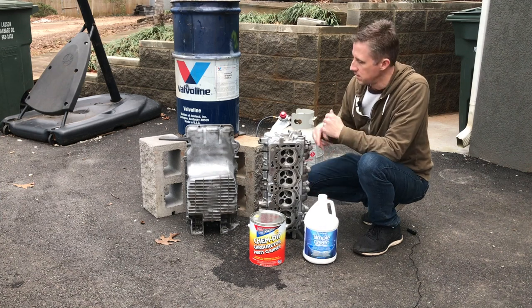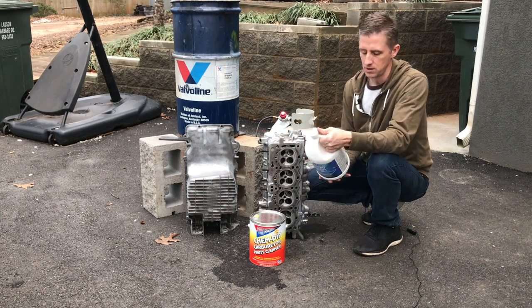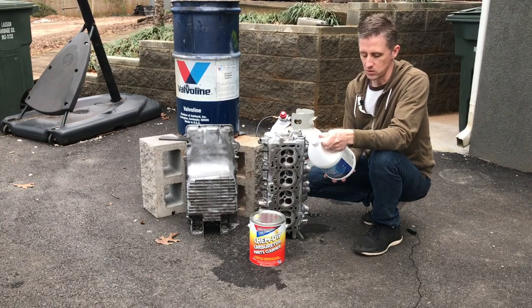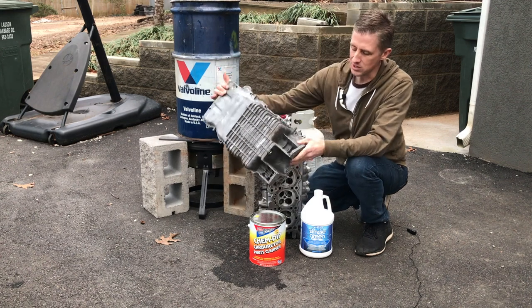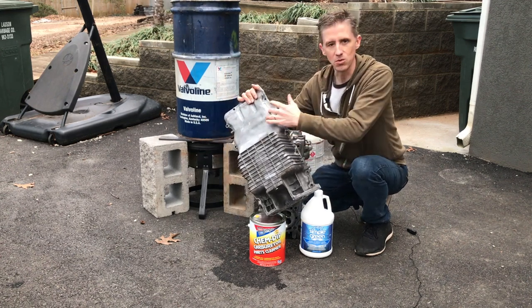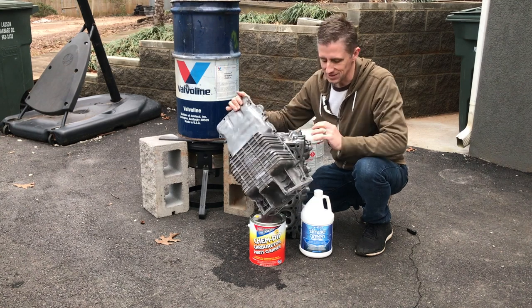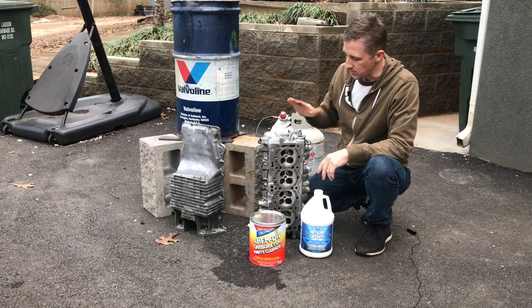I first tested this cleaner on the oil pan and used it at a 10 to 1 ratio. The formula on the back says 13 to 1 is the maximum dilution for non-corrosion to metals. At 10 to 1 it darkened the aluminum a bit. I can bring it back with soda blasting and some different things to make it bright again, but that concerned me.